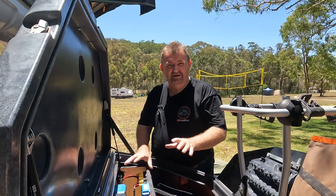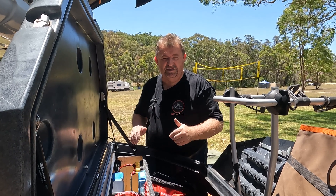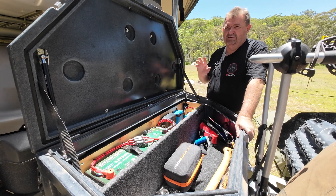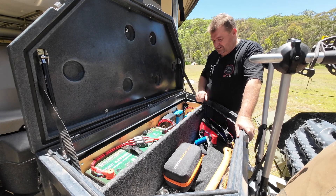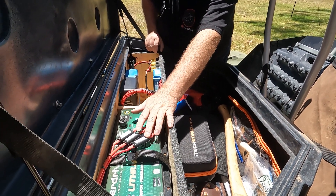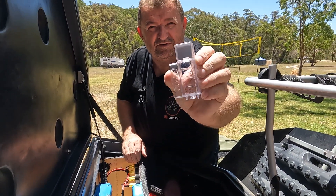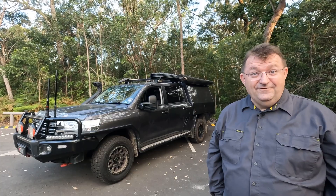First thing you'll notice is the quality of the install — you'll see that everything's beautifully cable-tied and cable-managed. That's important because it makes it so much easier if you're trying to check things or if something needs to be replaced. If you're going to remote places, you want everything installed cleanly so it's easy to diagnose. The major fuses on the battery are labeled — AC charger, DC charger, fuse box — and the fuse box lid clearly marks what each fuse is for.